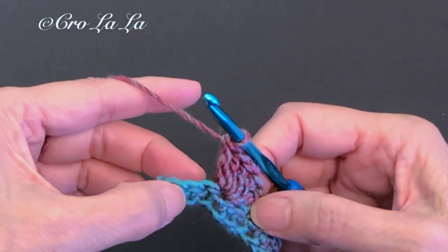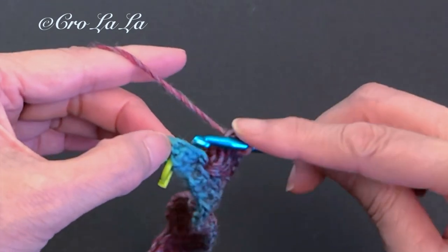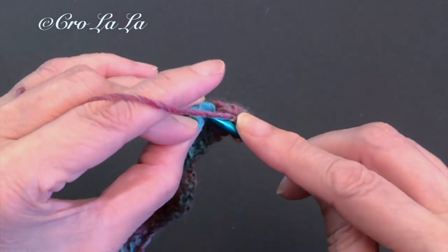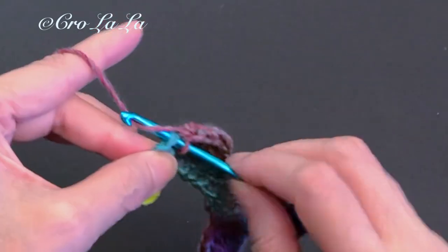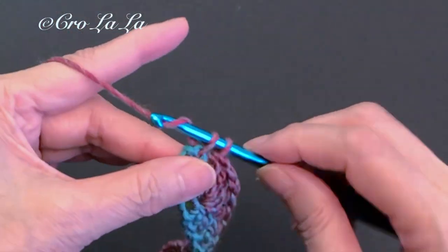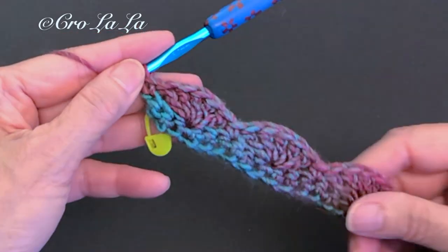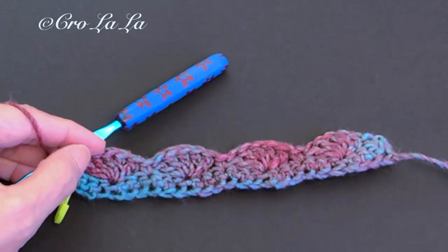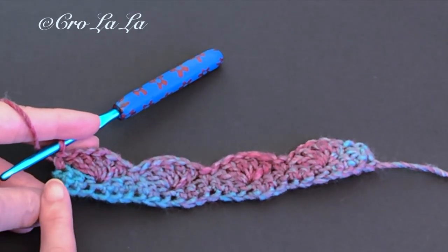Here we have three stitches left — skip two stitches and place a single crochet into the last stitch. So we started this row with a single crochet and ended it with a single crochet.